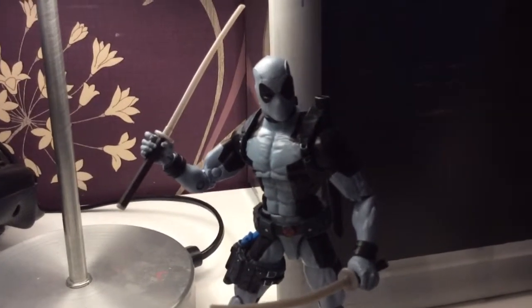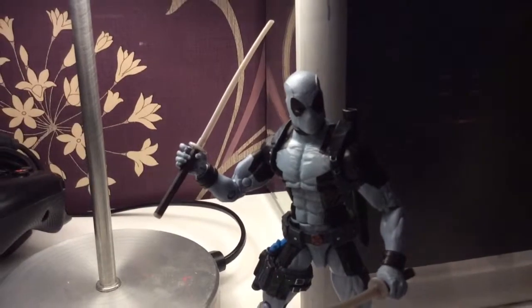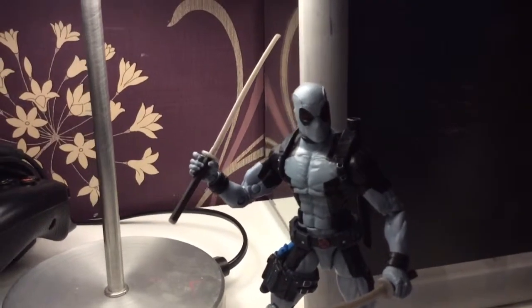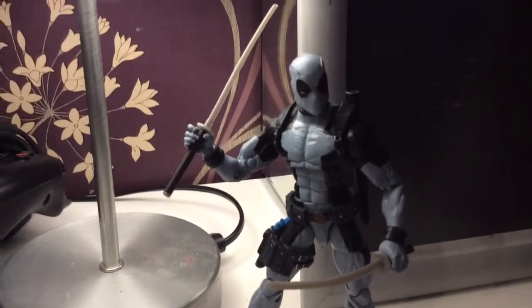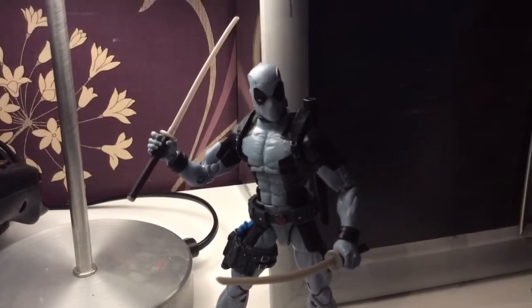Tell me what you think — do you like him? Did you like his weapons, or are you playing Nerf wars with them? Let me know. Other than that, take care, embrace the geekiness — good night, good day, goodbye.